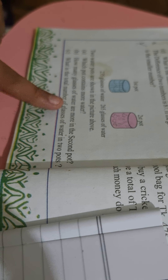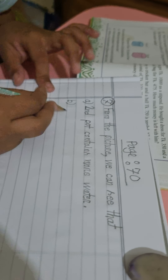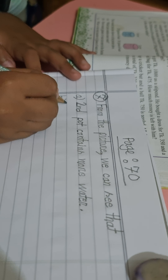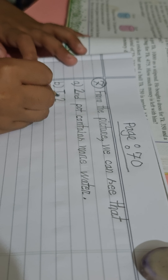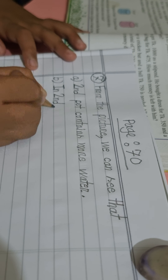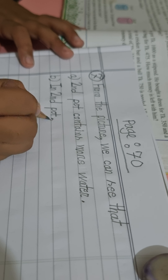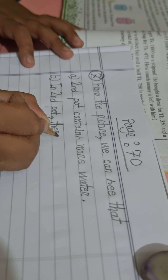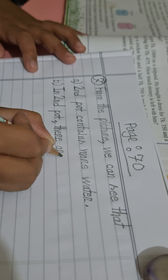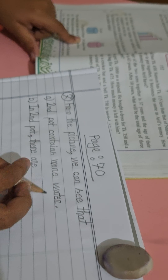Okay, so the question is: how many glasses of water are more in the second pot? The answer is: in the second pot, there are 265 glasses of water.